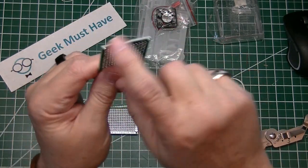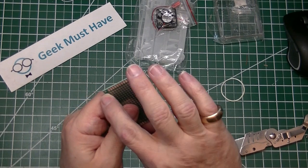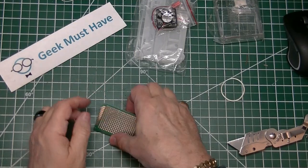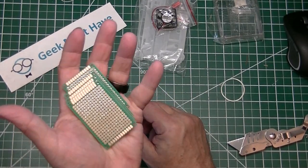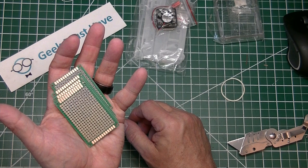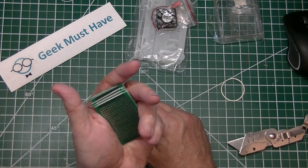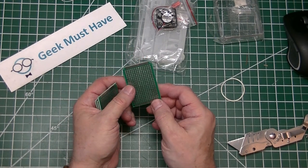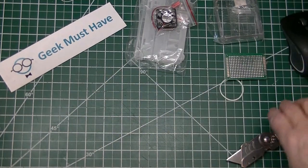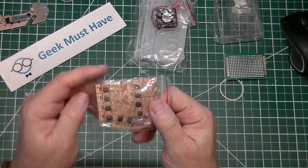I didn't have any PCB boards of this size for a long time, so these are a welcome addition. The pack of five was $1.47, and they look like really good quality — we'll know after we actually start to construct a project on them.